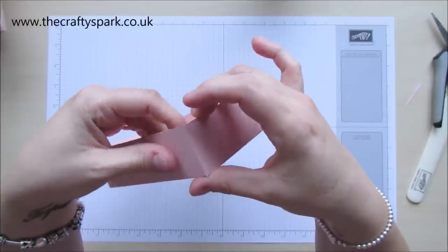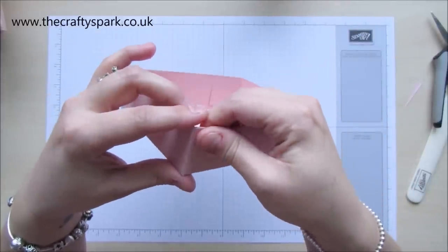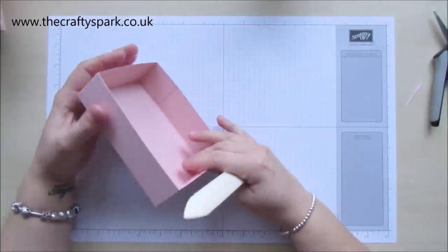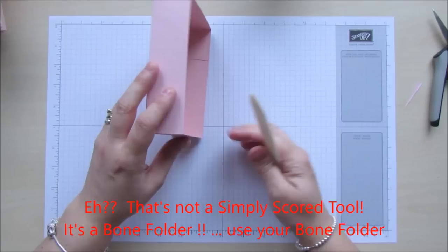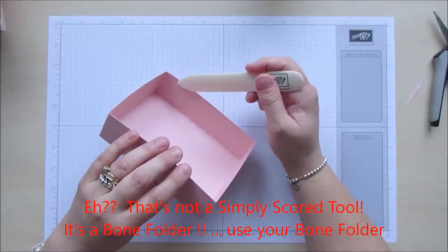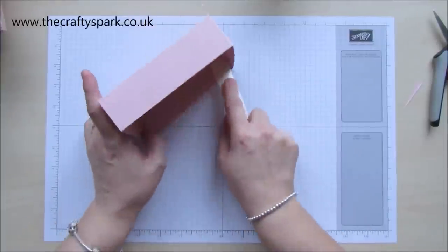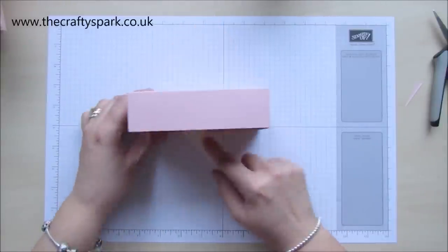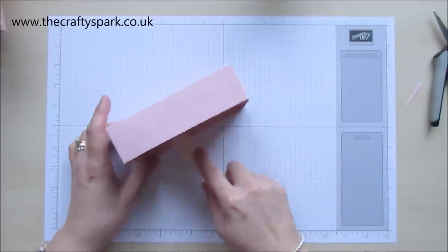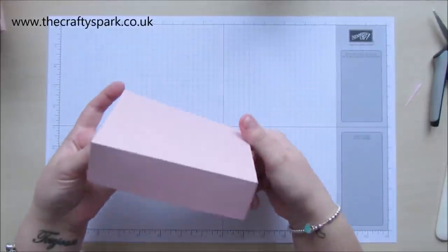Sticking those in, folding those corners nicely. I always use my Simply Scored tool for this — I use my score tool with it flat to actually just crease round those edges, because if you try and stick your finger into the corners when you're making a box, you'll either end up moving the edge of the box, or you'll end up with a finger covered in glue. So, one box done.